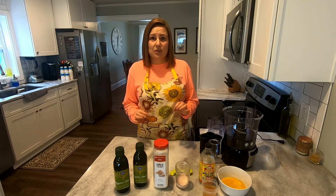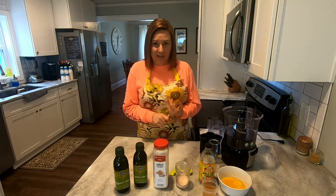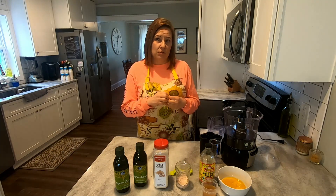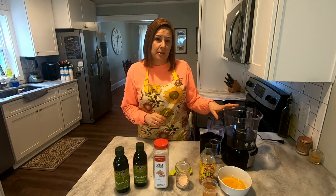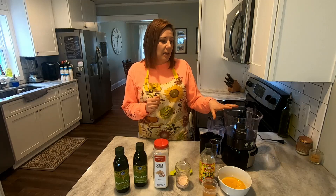Mayonnaise can be really simple to make. I've found that the easiest way to do it is in a food processor. I tried making it by hand, which took like 45 minutes. I tried it with a handheld mixer and that overheated. I tried it in a blender and that also made it too hot. The problem with an appliance that overheats is that the heat causes the emulsification to not happen — you need the oils mixing in and causing that emulsification which thickens everything up and makes the mayonnaise.